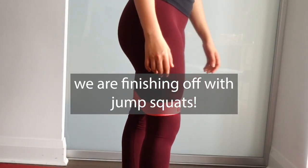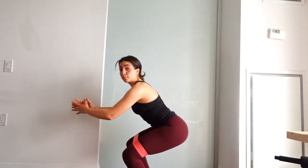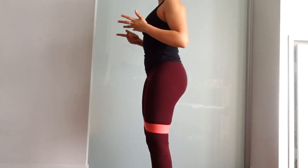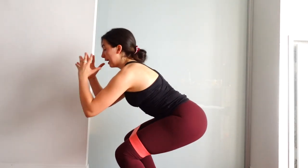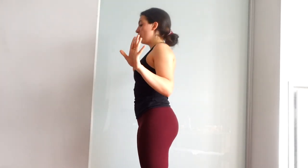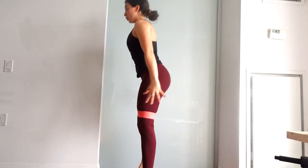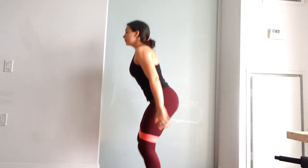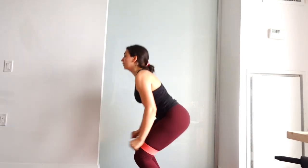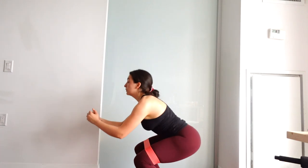We're doing jump squats. You're going to jump, you land in a squat, and make sure when you land you're pretty much parallel to the floor, then shoot back up again. Pushing my hips back, big jump, land. I'm going to aim for 15. Let's go — pushing against the band, squeezing your bum at the top. 15 reps. Take a short rest.